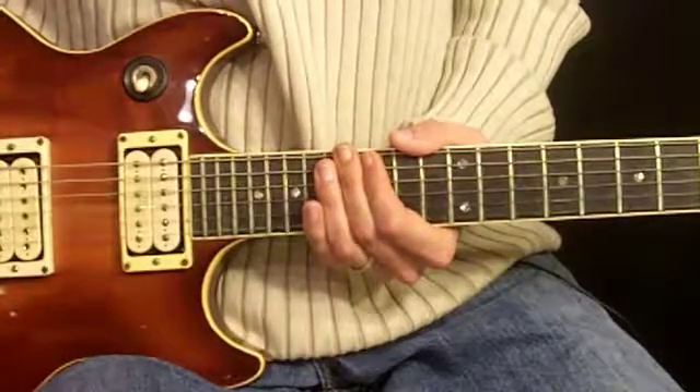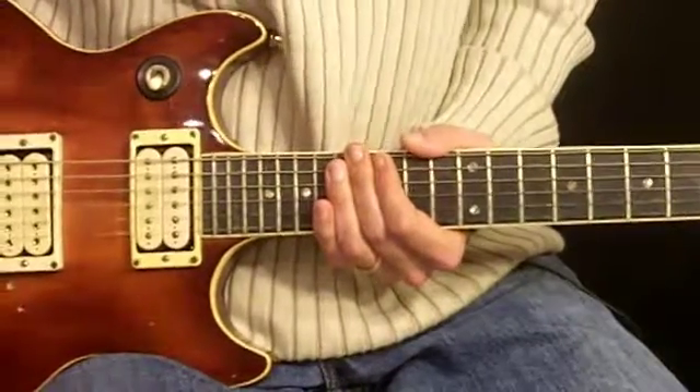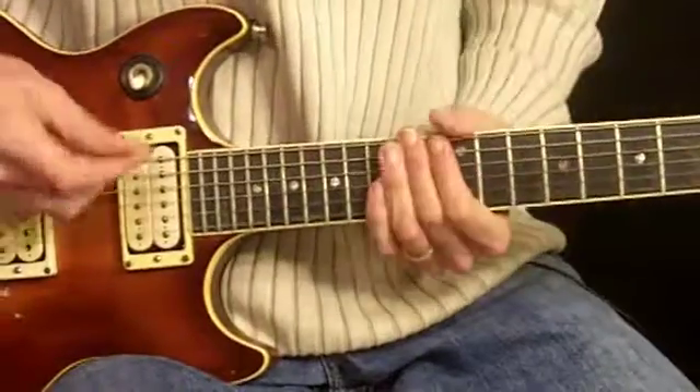This is the first guitar, one of the guitars in the intro and verse to School's Out by Alice Cooper. Along with the music, let's learn it.